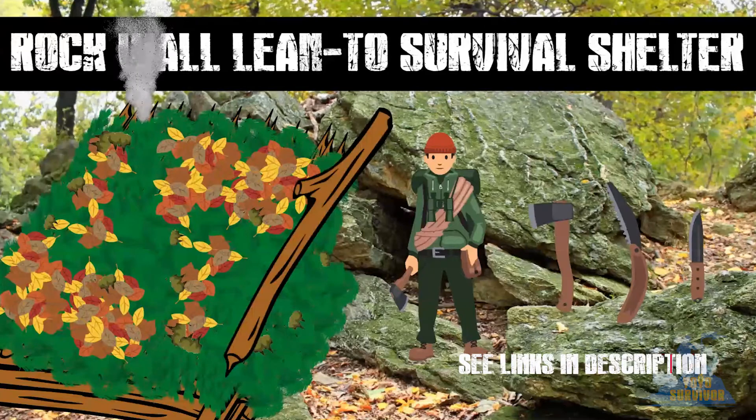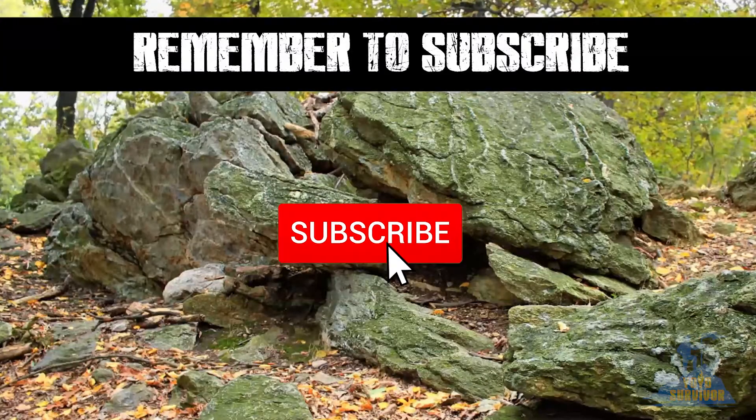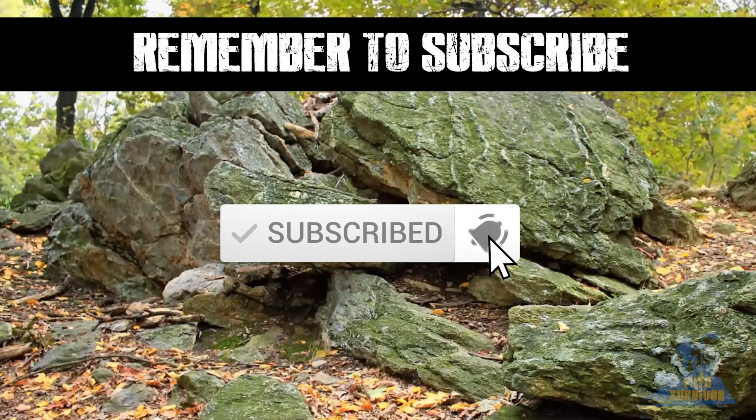These tools will help. I've put some links in the description for you. So to build a rock wall lean-to with a fire, follow these steps.